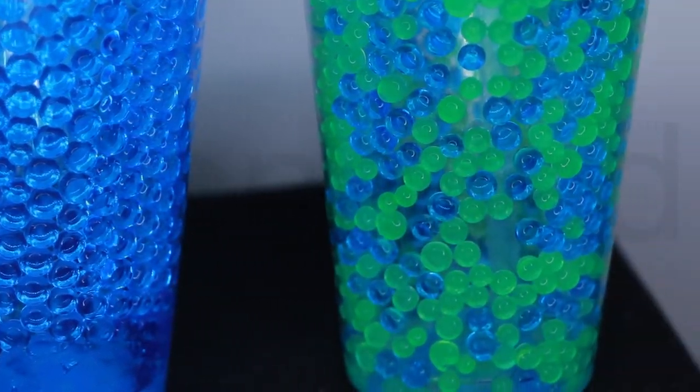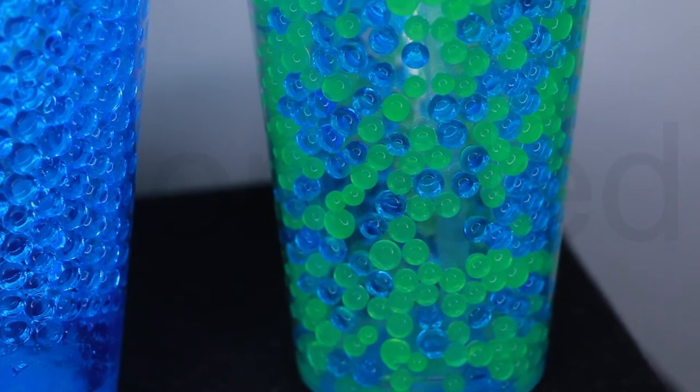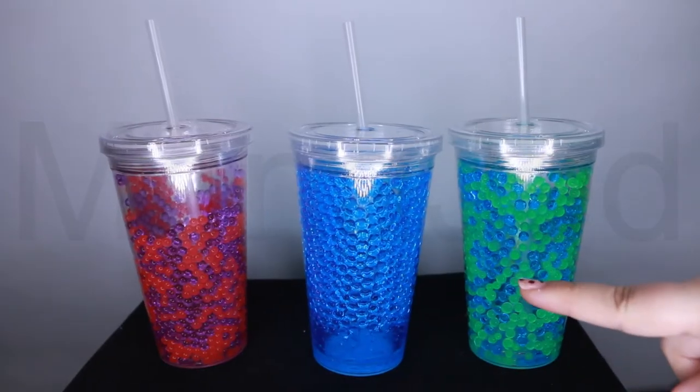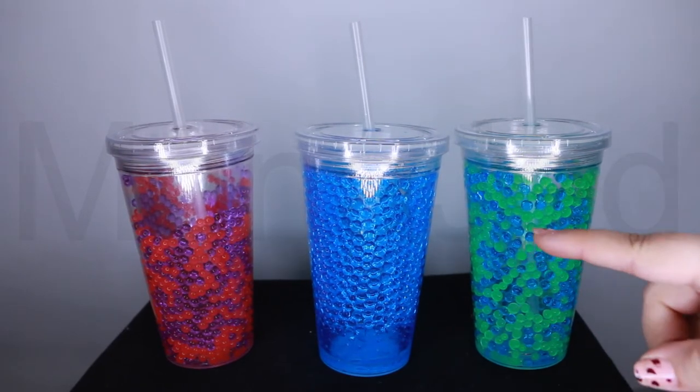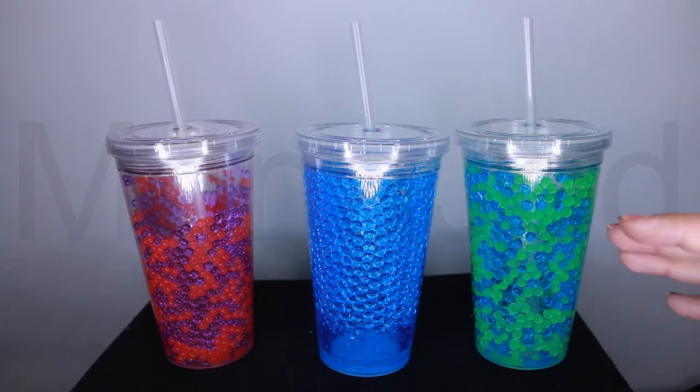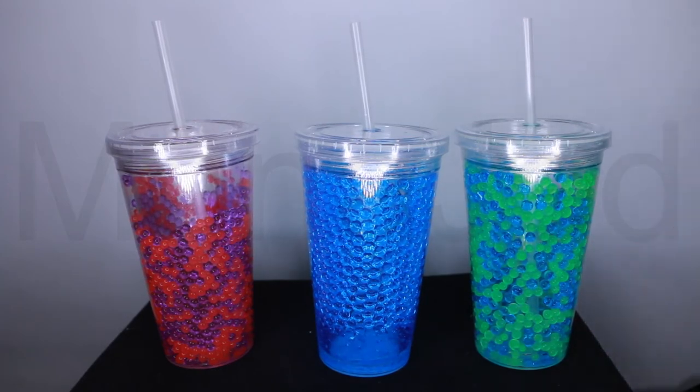This product is 100% recyclable and does not absorb harmful chemicals. I'm going to go ahead and freeze these — it takes only 30 minutes to freeze them, but you can simply place a tumbler in the freezer for as long as you want.